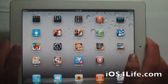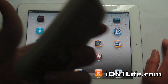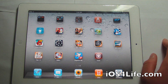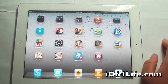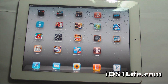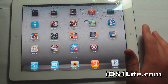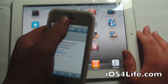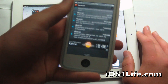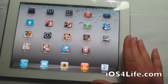So guys, that was how to jailbreak your iPad 2. Look forward to more videos on this. You can also do this with your iPod Touch 4, iPhone 4, iPad 1G, iPhone 3GS, and iPod Touch 3G. I hope you guys enjoyed this video. Rate, comment, and subscribe. Also check out iOS for Life, and if you are interested in getting iOS 5 UDID registered, definitely check out the link in the description. Rate, comment, and subscribe, and I'll see you in the next video.